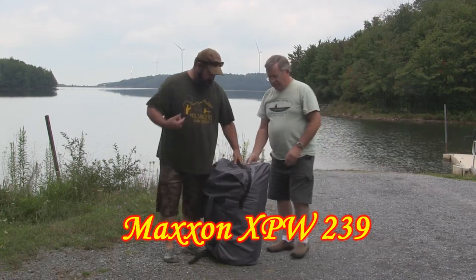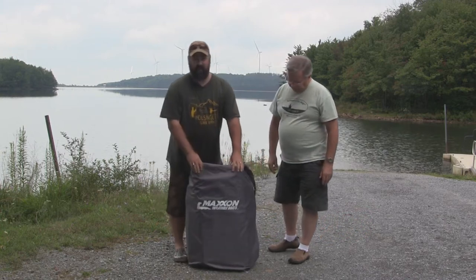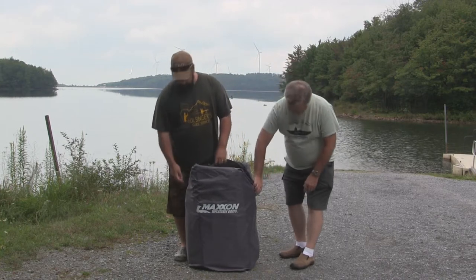You saw I carried it in on my backpack. It's a 37-pound backpack, and we'll turn it around here for you. Everything for the boat fits inside this bag, so let's get the bag open and we'll show you everything that's in it.